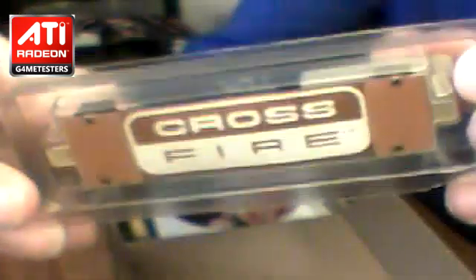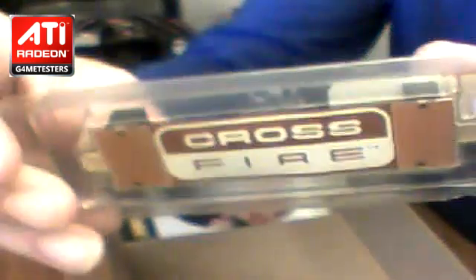The next thing is a crossfire bridge. So if you want to run two of these cards, it is possible with crossfire. You can run two or three of these cards, and if you want more you can buy another crossfire bridge. Very nice.